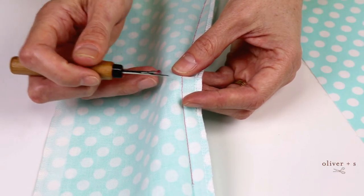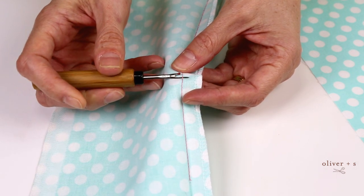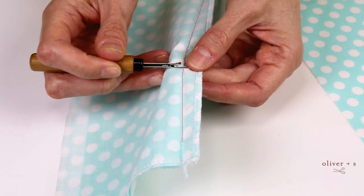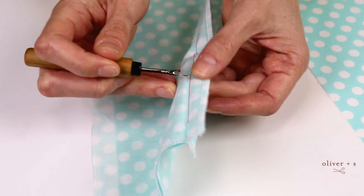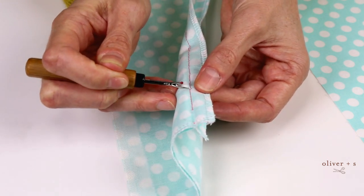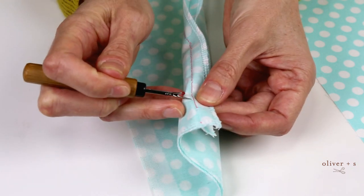In the traditional method of ripping a seam, you slip the little pointy end of the seam ripper underneath the thread, and then you push against it until you break the thread. And you keep doing that every four or five stitches along the seam, just breaking that thread. This can be time-consuming if you have really small stitches especially, or if you have a really long seam that you need to rip.